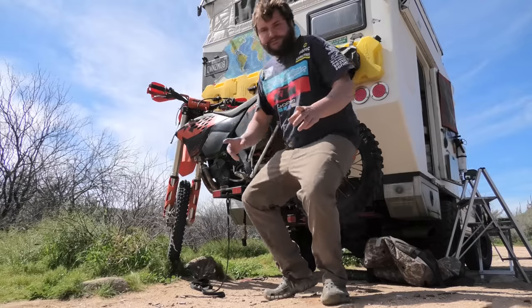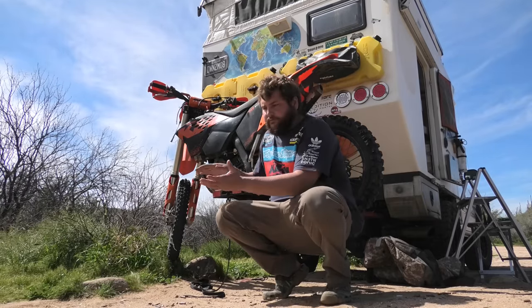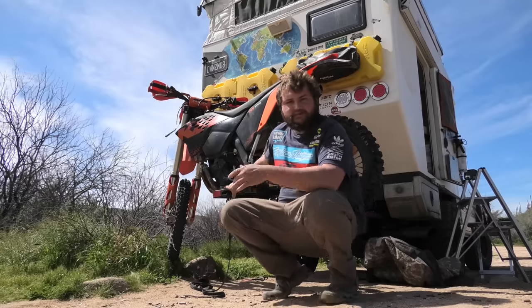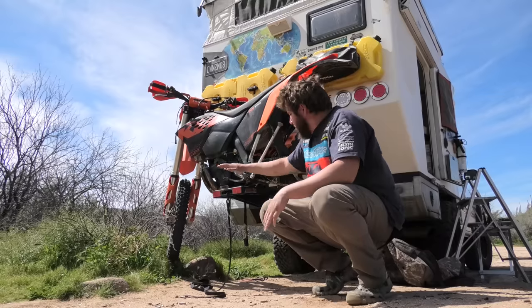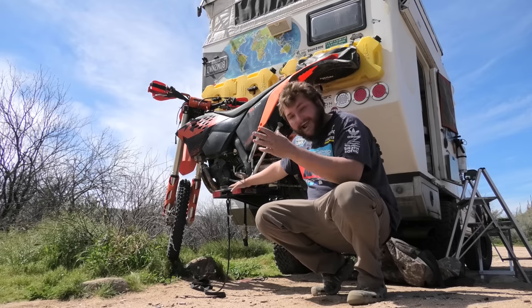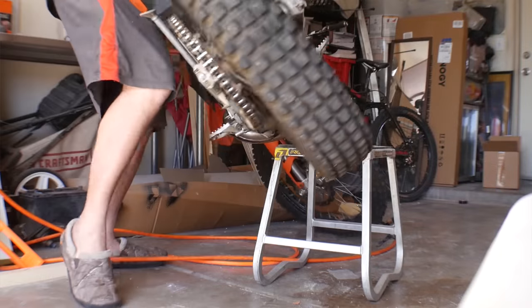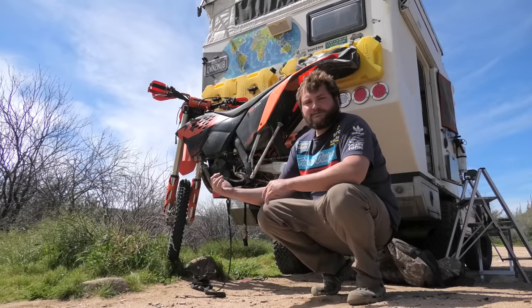Now is a perfect opportunity to talk about why I like this style of moto hauler versus one where the dirt bike sits on a platform. This is a dirt bike stand. Right now I could take the rear wheel off, loop the chain, change the sprocket, do maintenance, take the front wheel off, drop the forks, take the swing arm off — I could literally take this entire bike apart on this moto hauler. I love that because I'm trying to travel very minimalist. I don't have a moto stand — this is my moto stand. It doubles as a hauler.